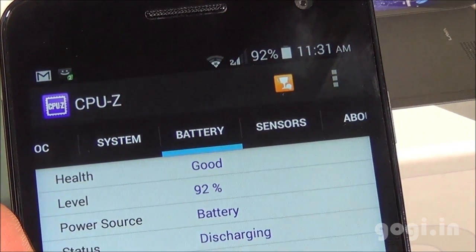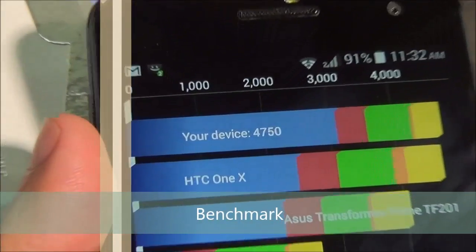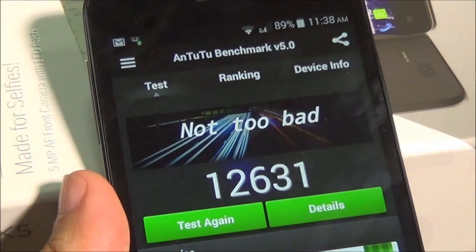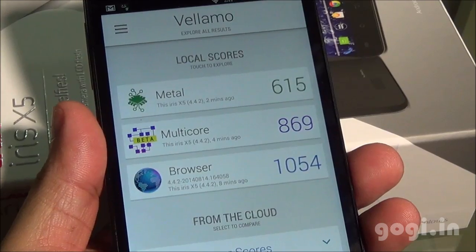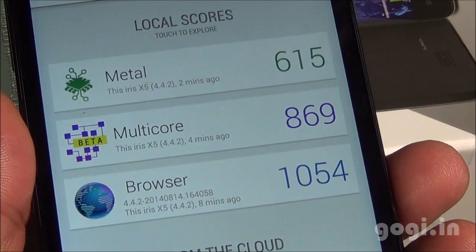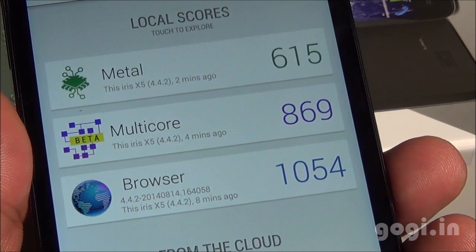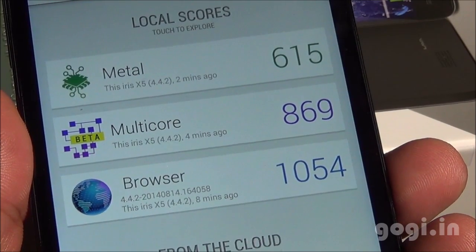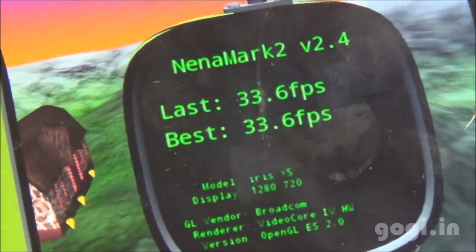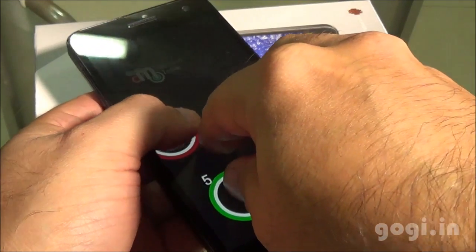Battery is at 92% and the temperature is 30 degrees. Quadrant benchmark score is 4750, Antutu score is 12631, VELLAMO benchmark score — metal 615, multicore 12869, browser 1054. Nenamark 2 score is 33.6 fps, which is pretty low. This handset supports 5-point multi-touch.